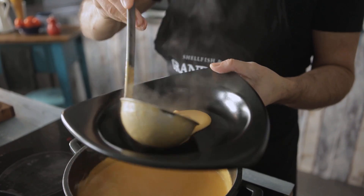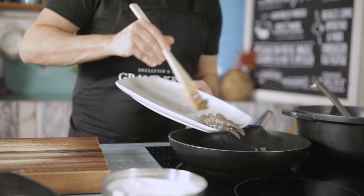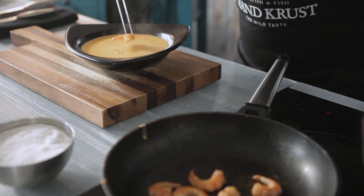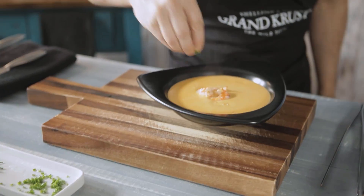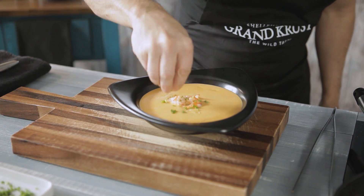At this point, you can serve the soup. Sear the prawn tails we set aside and use them for decoration. To finish, sprinkle some fresh chives on top, and it's ready.